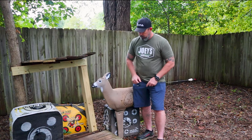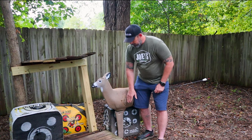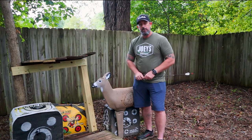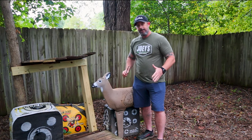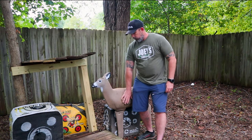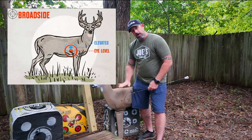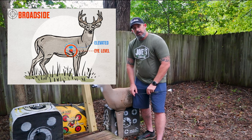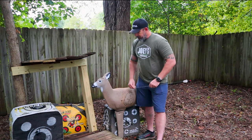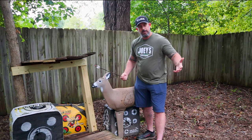Specifically for whitetail, we're talking about this little spot here in that low section of the V. One of the things I always try to look at is getting into that low section because of jumping the string — the deer ducking the shot. That's the spot we're really looking for. I like to aim low because if that deer drops I want to get that shot in there. I don't want a high lung — I want to be right in the lung or ideally right in the heart.